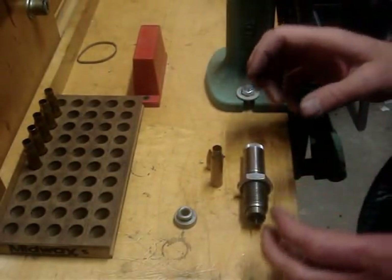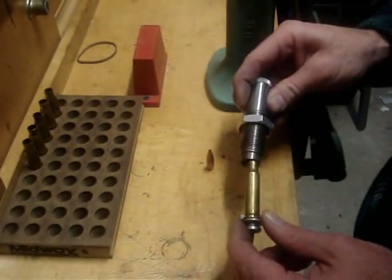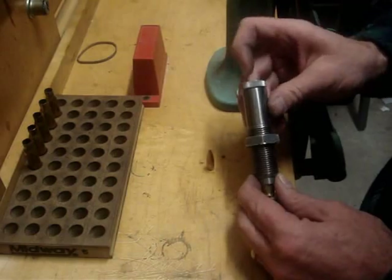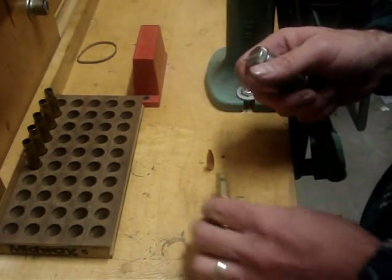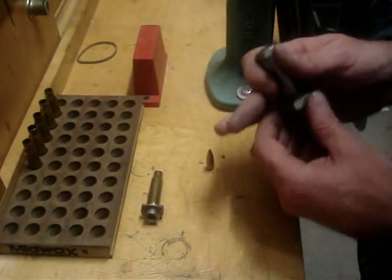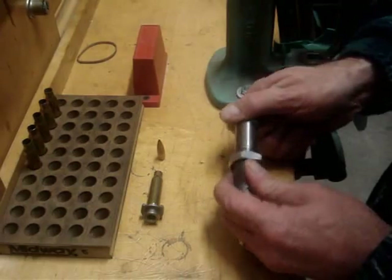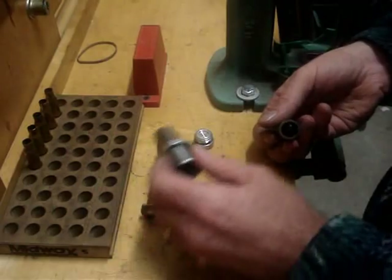The way this thing works is when the bolt is in the shell holder, it gets stuffed up in here and then with the force of the ram going over it, it'll push this into these pedals that are inside of it, and those pedals get squished down around a mandrel. Let me take this apart and show you what happens.